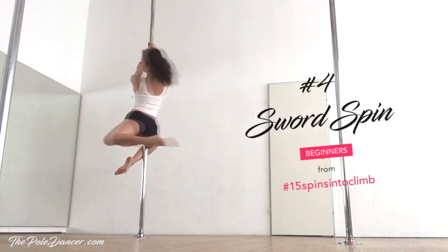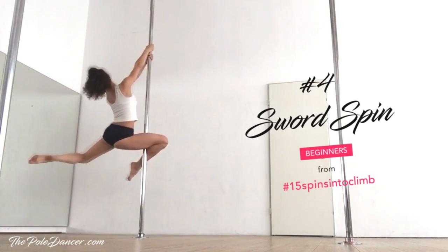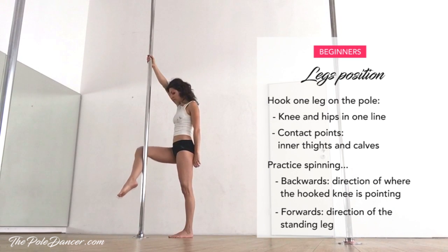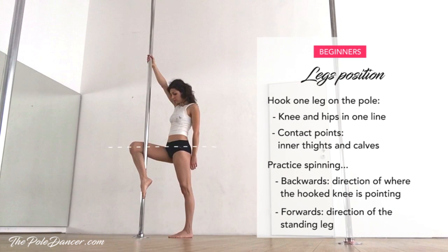This is what the sword spin, or leg hook spin, looks like. Let's check the leg position first. Stand behind the spinning pole and slide one leg up the pole. Hook the leg when your knee is at hip height. Contact points are the inside of your thighs and the calves.